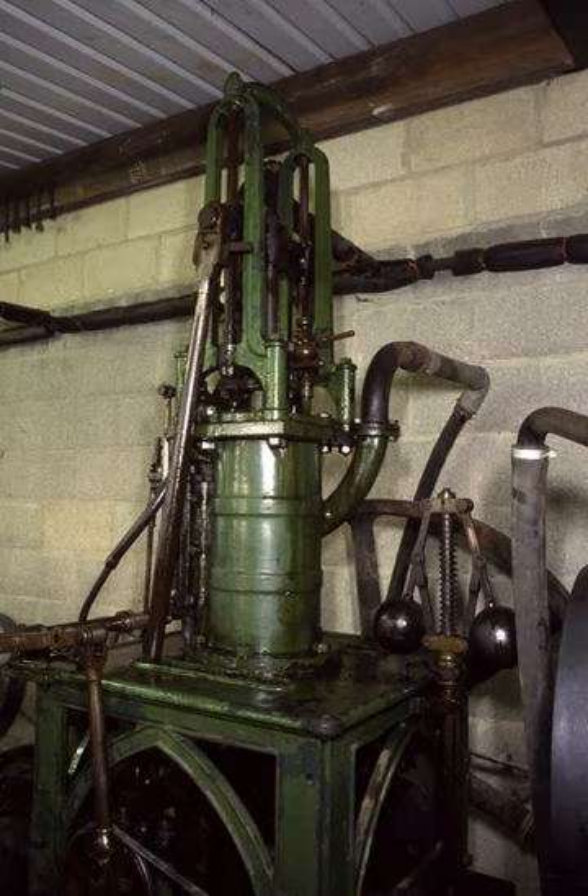A table engine is a variety of stationary steam engine where the cylinder is placed on top of a table-shaped base, the legs of which stand on the base plate which locates the crankshaft bearings. The piston rod protrudes from the top of the cylinder and has fixed to it a crosshead which runs in slides attached to, and rising from, the cylinder top.